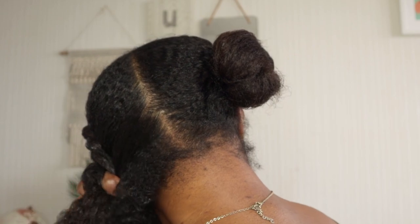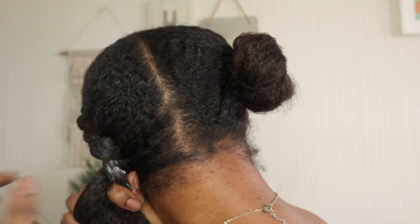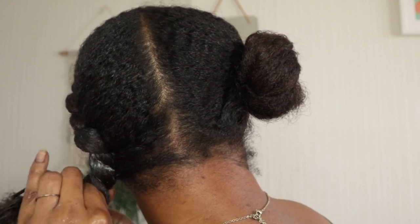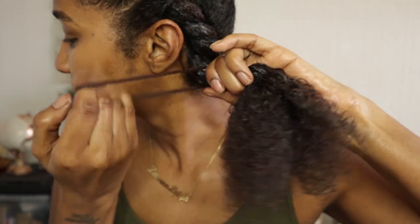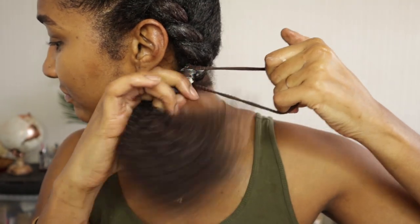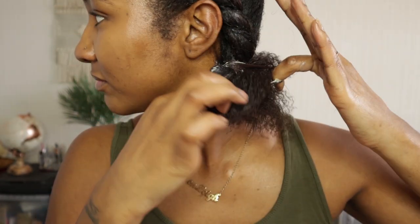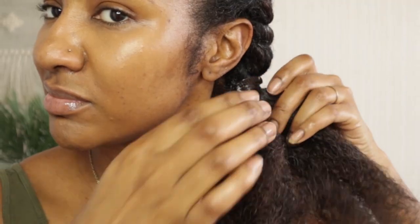I'm just smoothing it out with the brush at the back, and as I get to the end — because it is a twist, which is more likely to unravel than a braid — I tend to put a hairband at the end of my hair. For the direction I was twisting in, I can't do a two-strand twist that way, so I put the hairband in and twist my hair the other way, but this is just my preference.